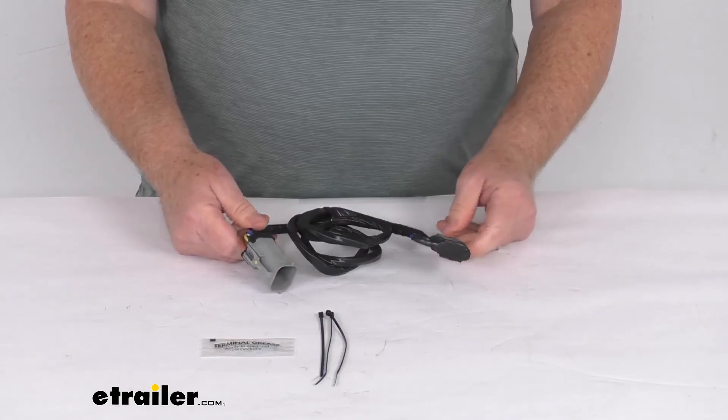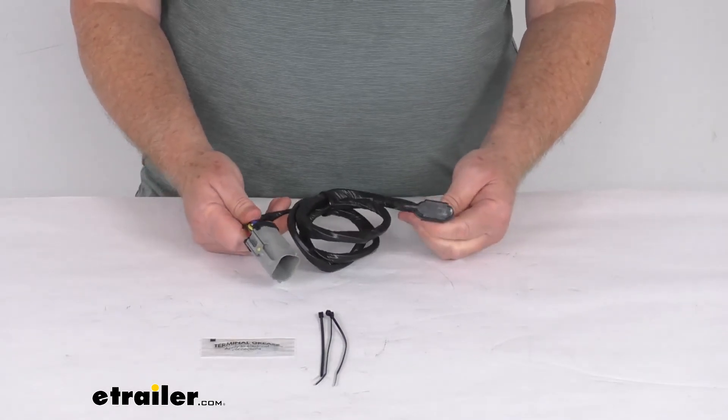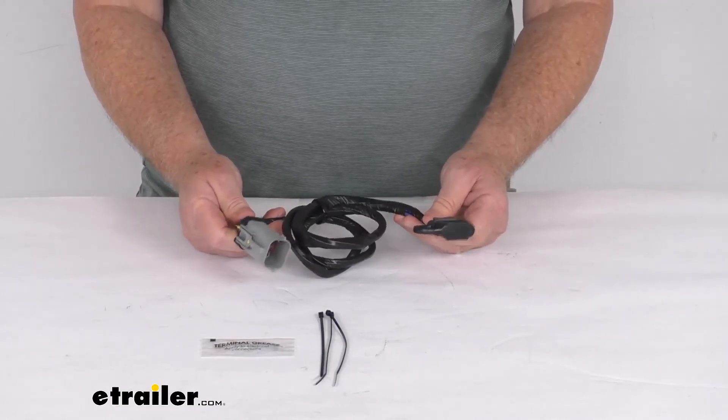That should do it for the review on the Hopkins Plug-In Simple Vehicle Wiring Harness for the factory four-way tow package.